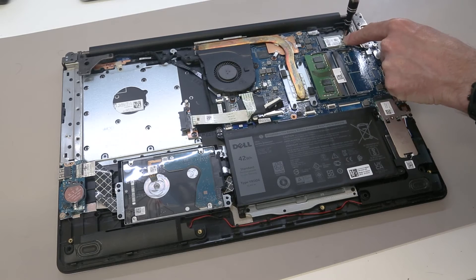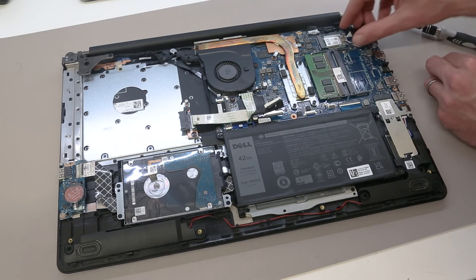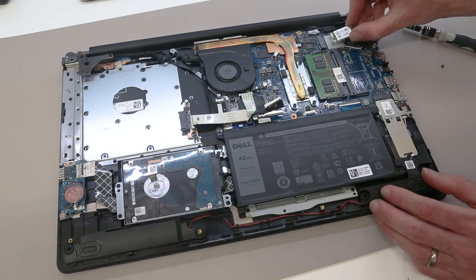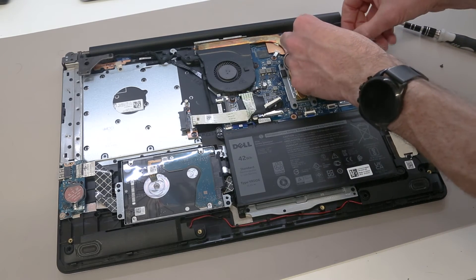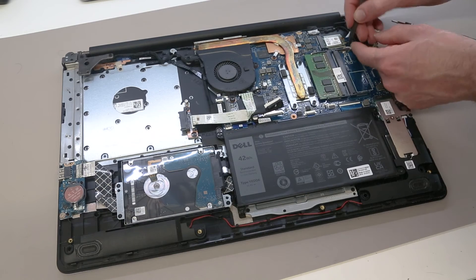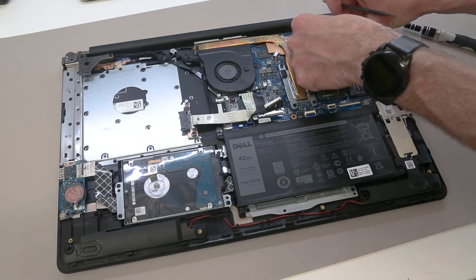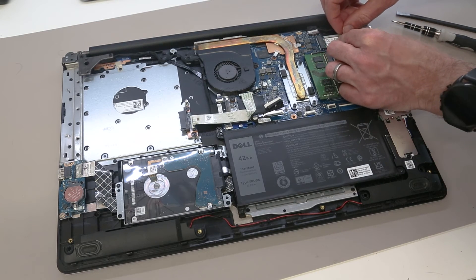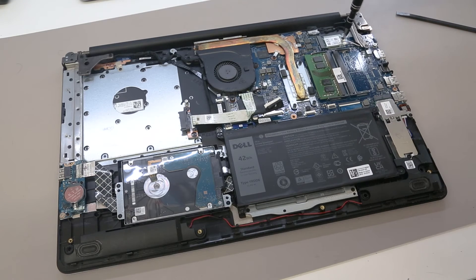To replace the wireless card there is a single screw here. Once that's done, the plastic cover can be removed, the two aerial points can then be unclipped, and the card lifted out. The wider style of wireless card can also be fitted in here. To refit, we clip back on the two aerial leads, refit the plastic cover, and refit the screw. That covers all of our upgrade options on this laptop.